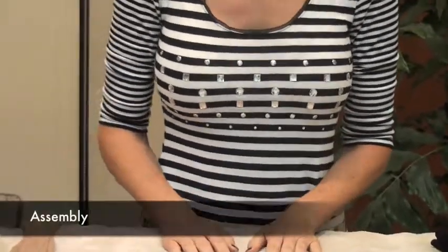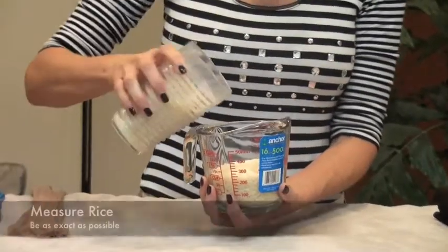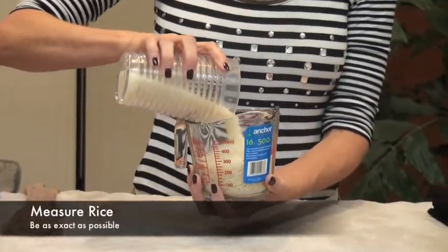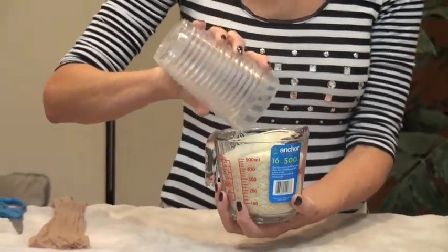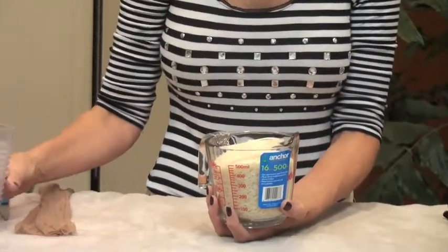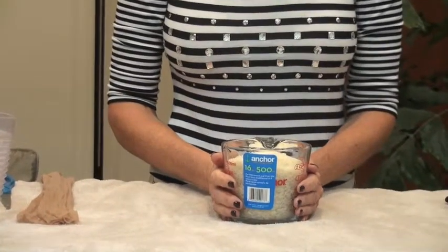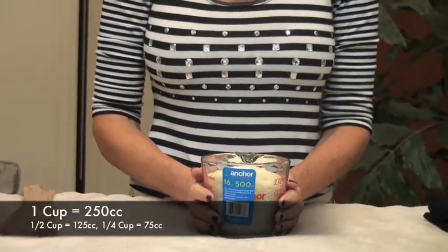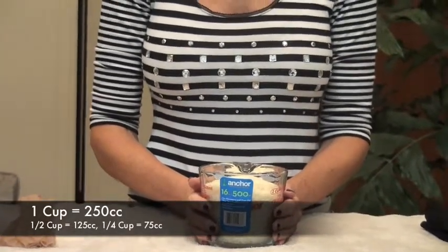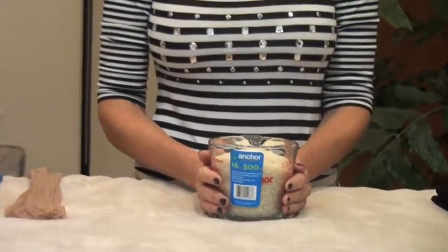To assemble the sizers, measure out the doctor's recommended beginning number of ounces of rice, remembering to fill the cup as closely to the top as possible, which will ensure that your implant sizer is as close to the actual breast implant size as possible. When measuring out the rice, one cup is equal to 250 cc's, one half cup is equal to 125 cc's, and a quarter cup is equal to 75 cc's.